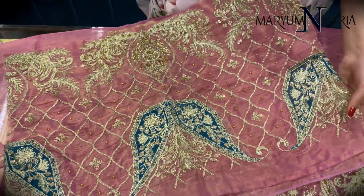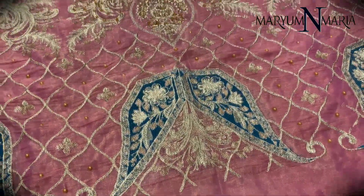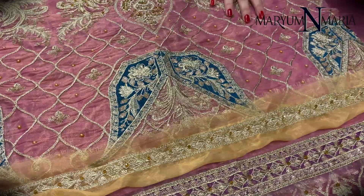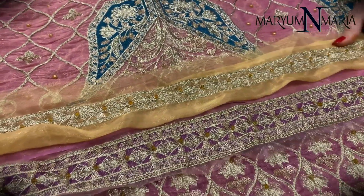These are the sleeves with a sea green embroidered centre motor. These two are the borders provided with the sleeve.